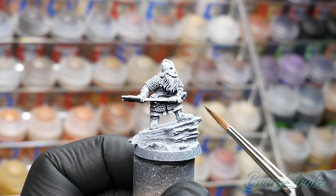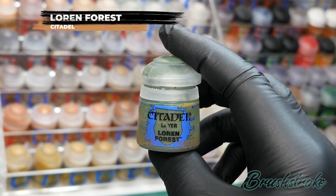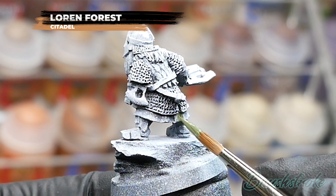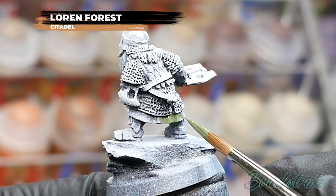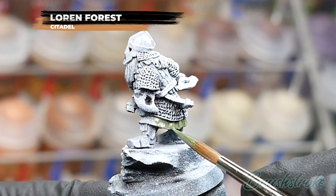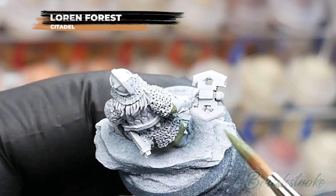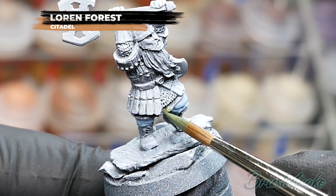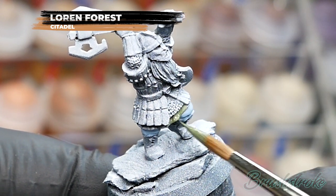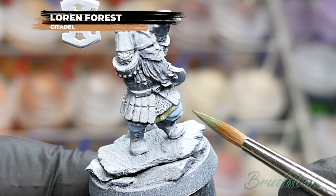For the next base coat, I'm going to paint in the gambeson or undershirt on all of the models using Loren Forest from Games Workshop. Same process as before — add a little water to help it go on cleanly and smoothly. The coverage is quite good, but I'll still apply two thin layers to build up a solid colour. Make sure to pick out any sleeves showing through the armour. Take extra care near the Pharisian Grey you've already painted — any mistakes can be corrected once dry.